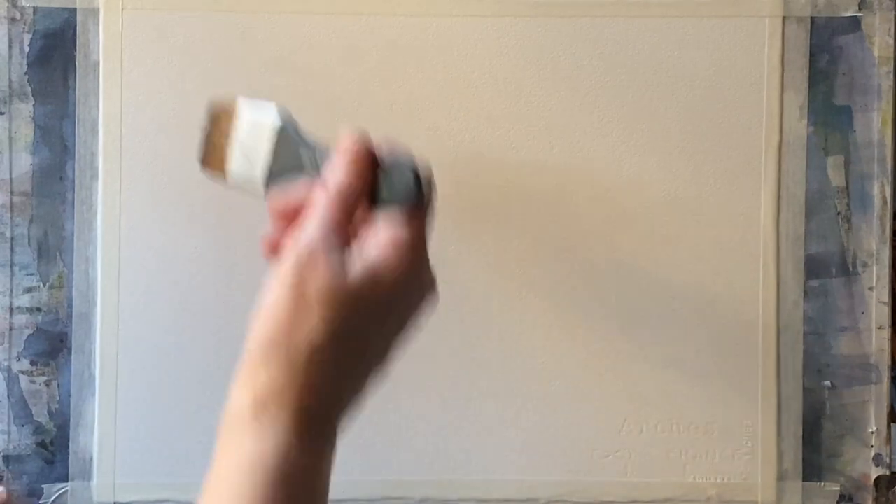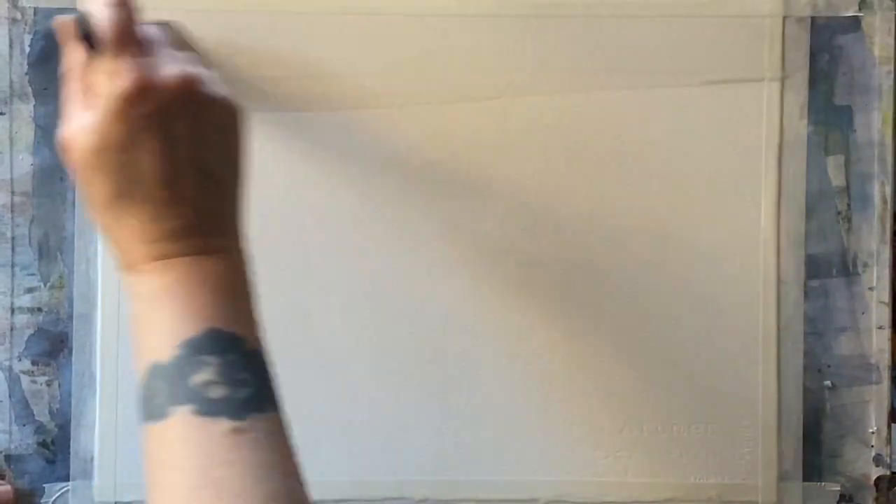I'm using Arches watercolour paper — it's 100% cotton, cold pressed, and taped to my board with ordinary decorator's masking tape. My board is at an angle of about 45 degrees so gravity will help me to paint, and I'm going to use the wet-in-wet method.